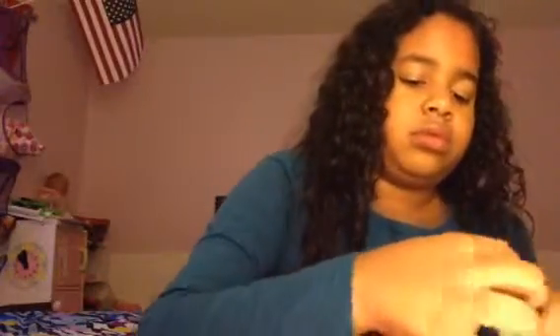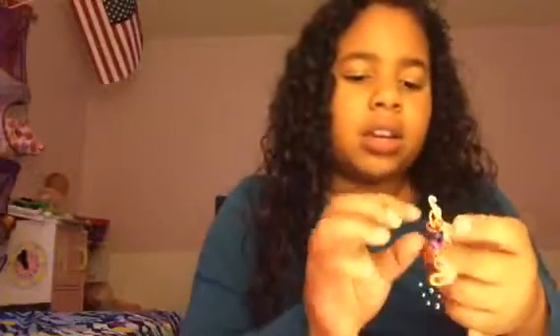It just fell apart — I hate when stuff does that. You can tell I'm not a professional. Of course, who is a professional rainbow loomer? That sounds so weird. So here's one, here's the other. I did put it back on — oh my God, it didn't go back on. I wish I could just fix this, but I really can't. I'm so sad right now because I have no idea how to fix this. I'm so scared — it's just breaking apart.